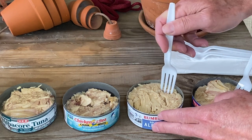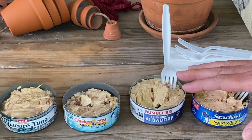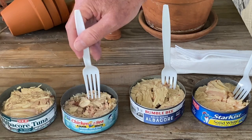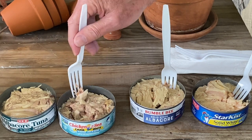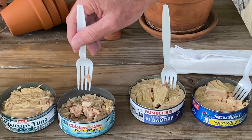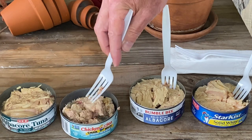Same with the Bumble Bee brand. I like using the solid white for cooking or topping a salad. The chunk white, also known as chunk light, is like a whole bunch of bits and pieces, probably from different parts of the fish. You notice some of it is darker, some lighter, but it still has a decent texture. This is what I would use for making tuna salad sandwiches.